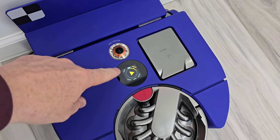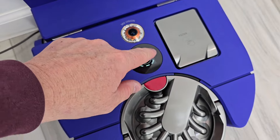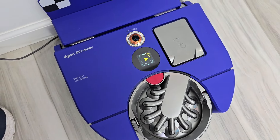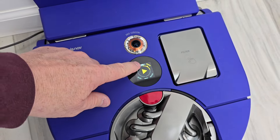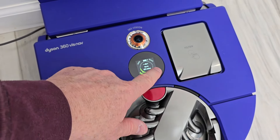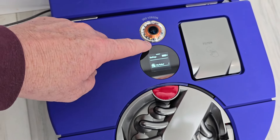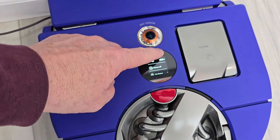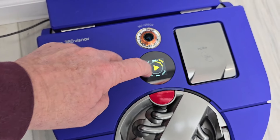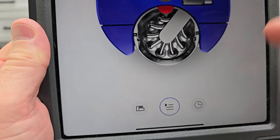Once you map your house you have this touch screen on the robot. You can hit auto, quiet, or boost — and quick — then swipe up to access different settings, and swipe down. When you want to do a quick clean you just press the button in the middle. Let's go back to the app.